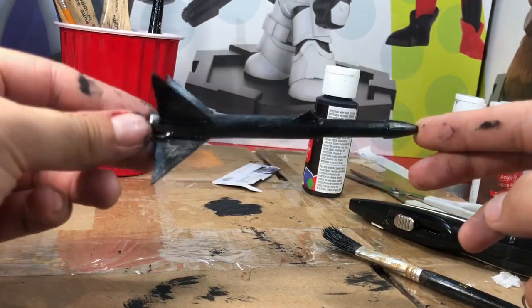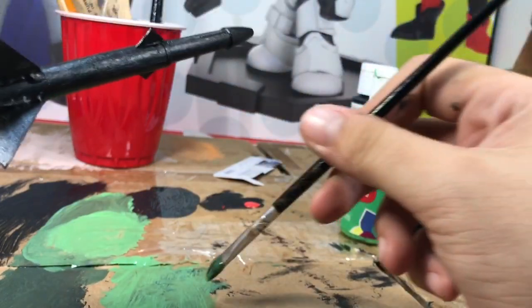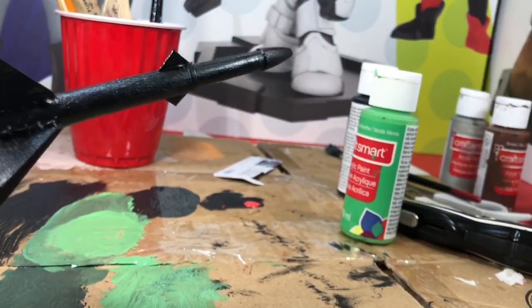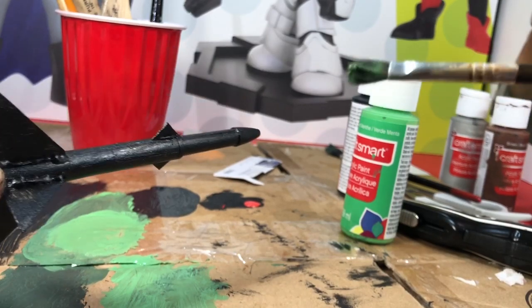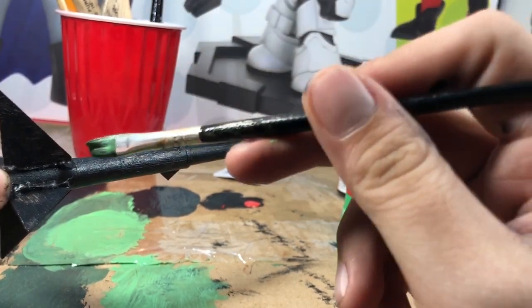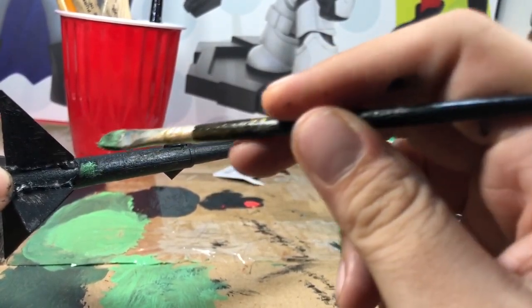Next I'm gonna use some green and do a camo-looking paint job. I'm not the best painter in the world but I'm gonna do my best. I'm just gonna splot it on in different spots and keep a design going.